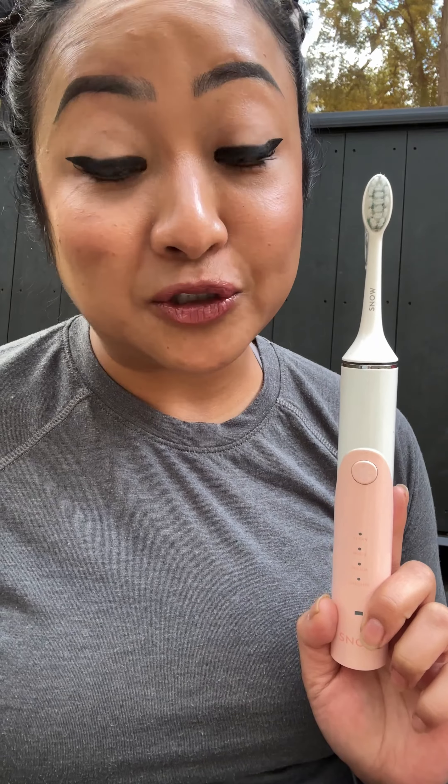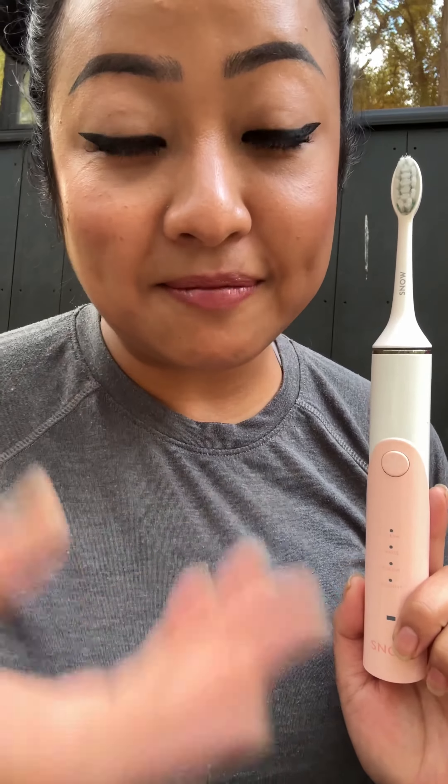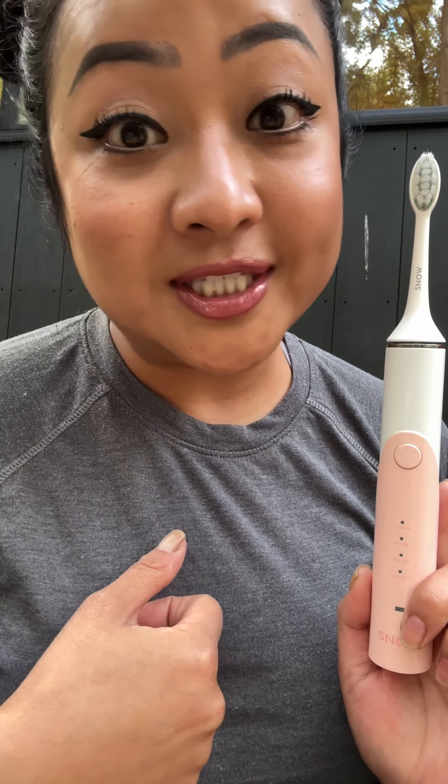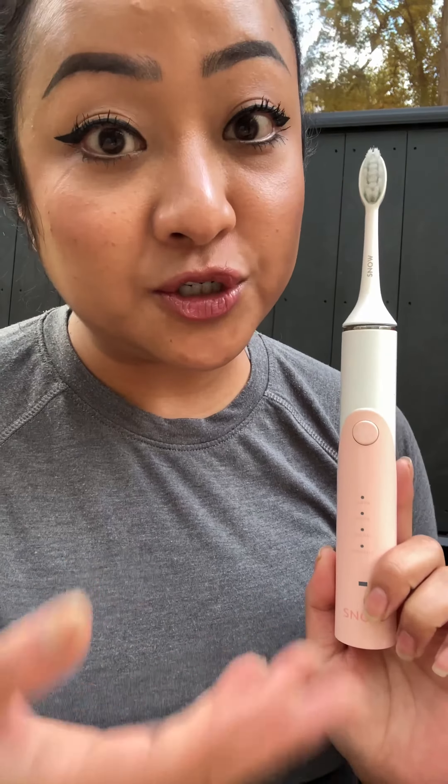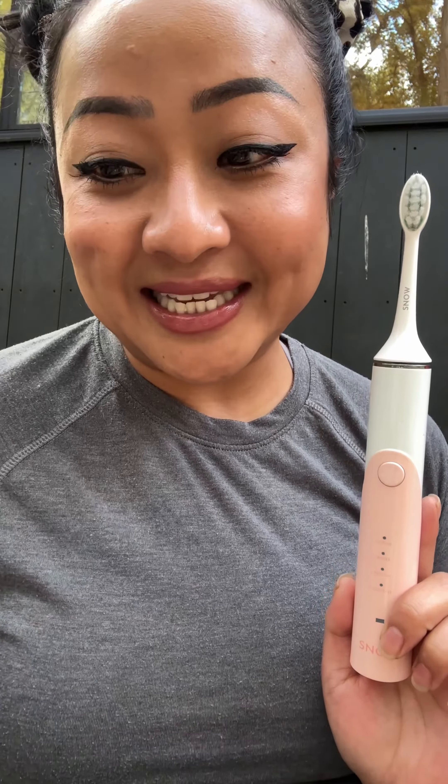This baby has a blue LED light built in on the actual toothbrush and uses advanced sonic technology to help with cleaning. The blue LED light technology has been tried and tested to help whiten your teeth. As a coffee drinker — I drink like two or three cups a day — I definitely need something like this to combat the discoloration on my teeth.